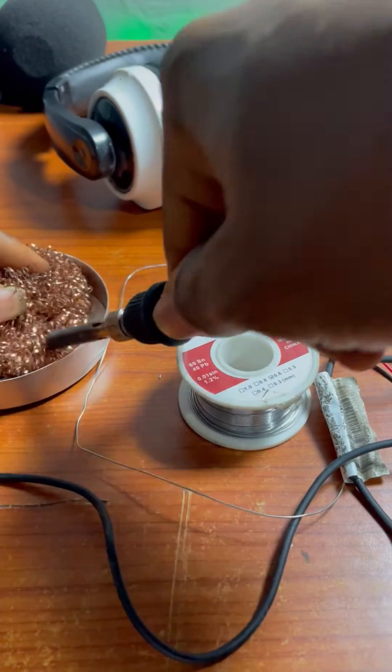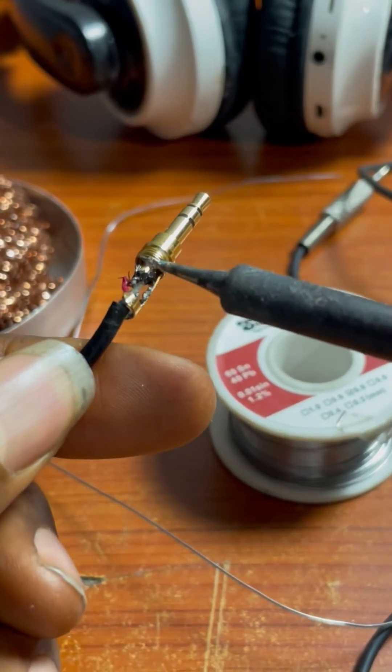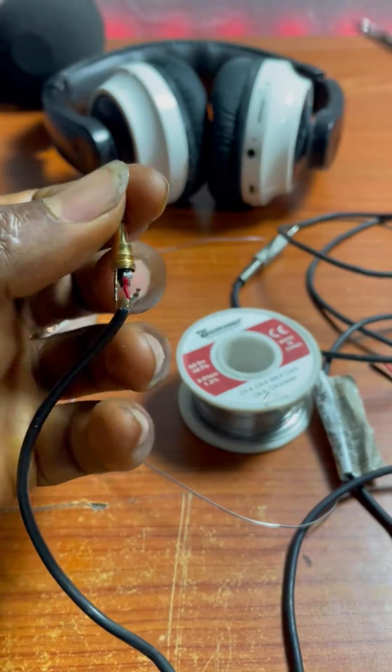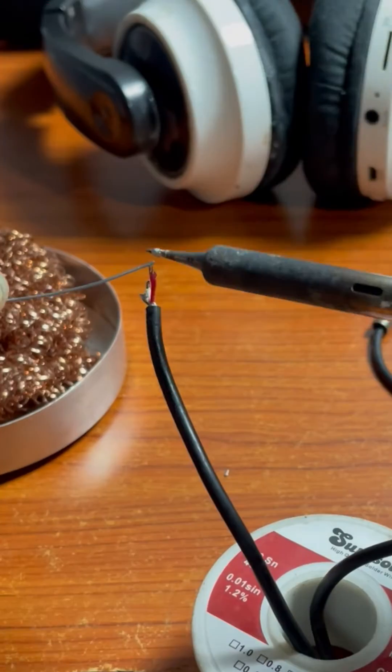I pulled out my soldering iron, cleaned it with a little bit of cord, and while I was soldering that one I discovered that the other one is also out. I was like, oh man, I'm gonna need to bring all of them out, keep the cable sharp, and start soldering it all again.